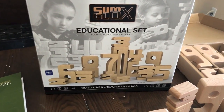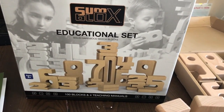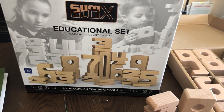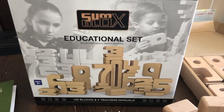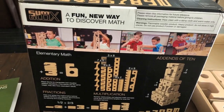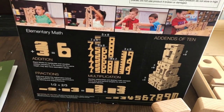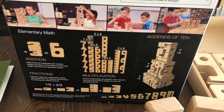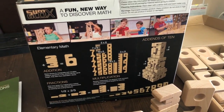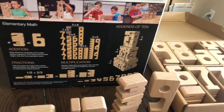Let's take a look first at the box, because the box gives us a lot of information. The educational set is solid hardwood beech blocks that comes with 100 blocks and four teaching manuals, ages two plus. On the back of the box, it says 'a fun new way to discover math.' This covers elementary math such as addition, fractions, multiplication, add-ins of 10, subtraction, finding prime and composite numbers, and all kinds of stuff — and we're going to dig into that right now.